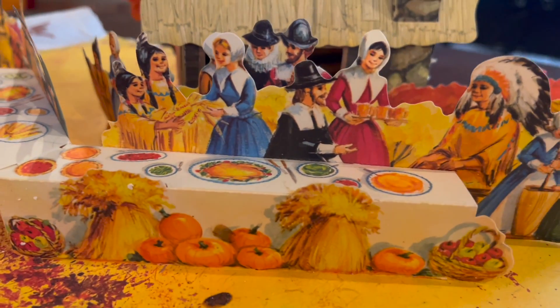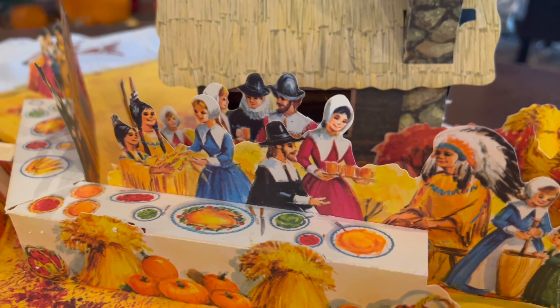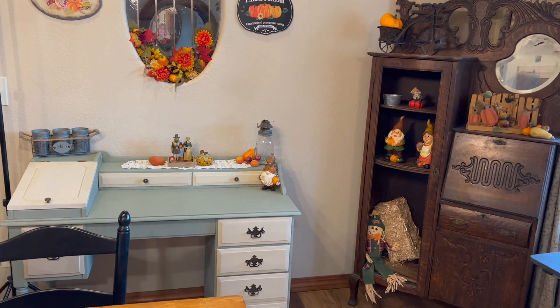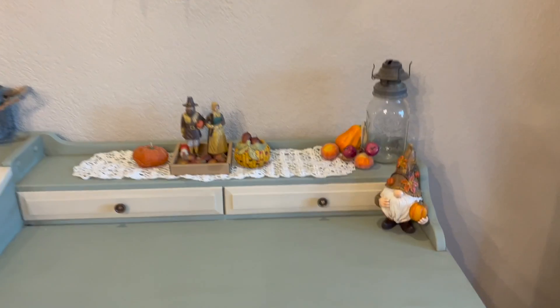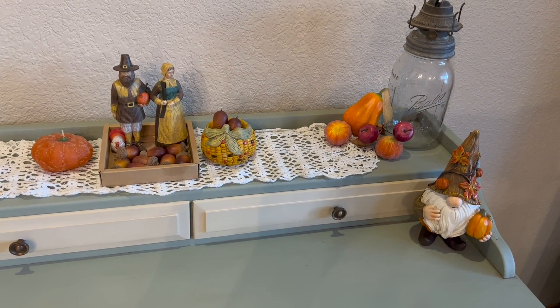The depiction of the first Thanksgiving. Then over here by our dining room table — here's our dining room table — I have this corner and my cute little Thanksgiving things there.